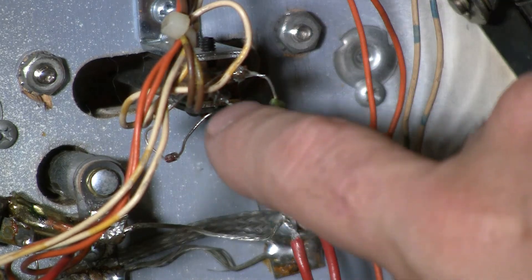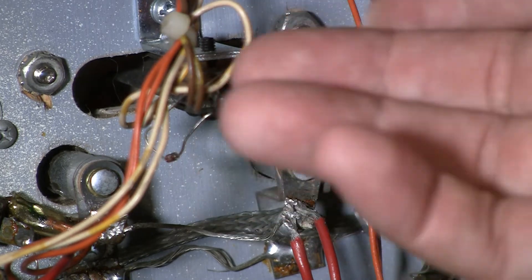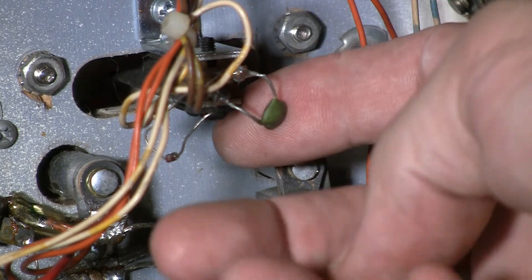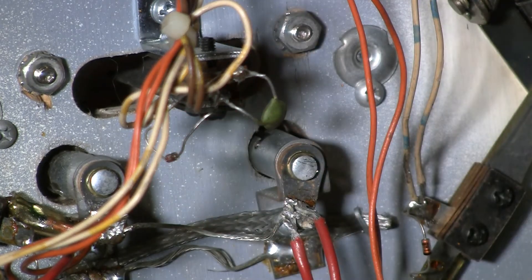Sometimes if these capacitors start to go bad, they'll just trip and trick the CPU into thinking the switch is going off. So a lot of operators, when they would have these intermittent problems, would just cut these capacitors off. You can run the game without them, and what'll happen is the switch won't always be detected, but that's probably better than a switch randomly going off and making the game malfunction.